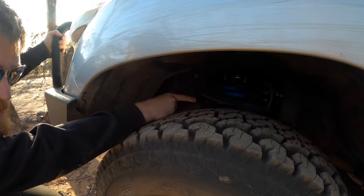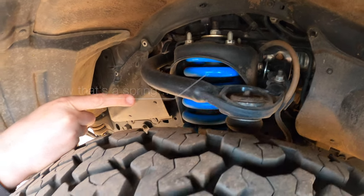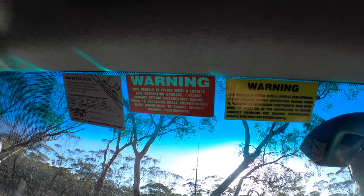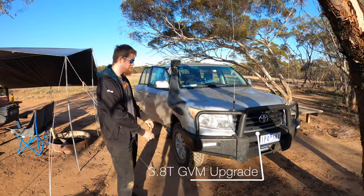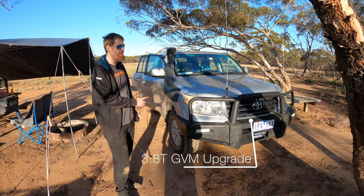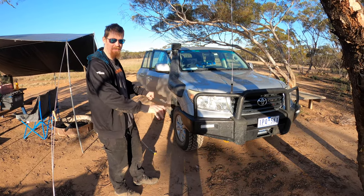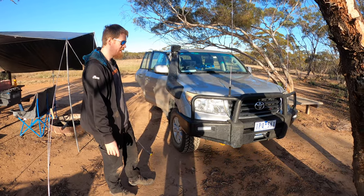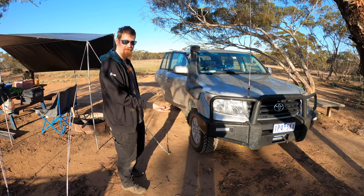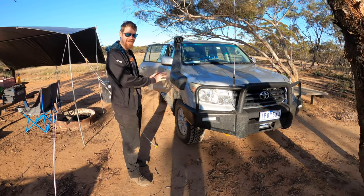The suspension springs are a bit thicker than you might be used to seeing, and they're nice and blue. This vehicle has a 3.8-tonne GVM upgrade from Lovells, which means the maximum weight the vehicle is legally allowed to carry is increased from about 3.3 tonnes stock to 3.8. It's heavier suspension and has had all the testing and paperwork signed off. Loaded full of our gear, it's legal with no potential issues with insurance, and you know the suspension can handle the extra weight.